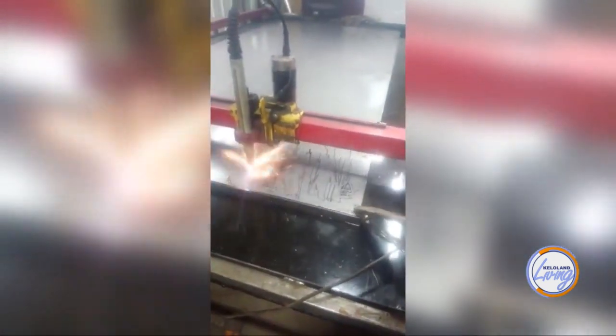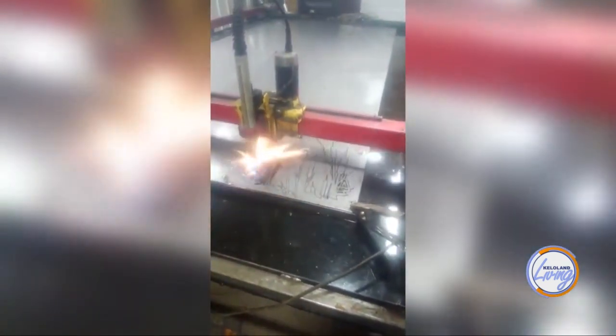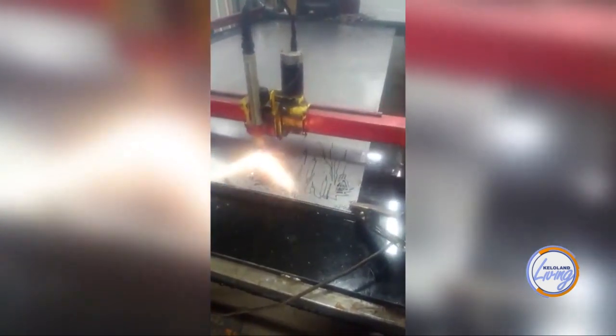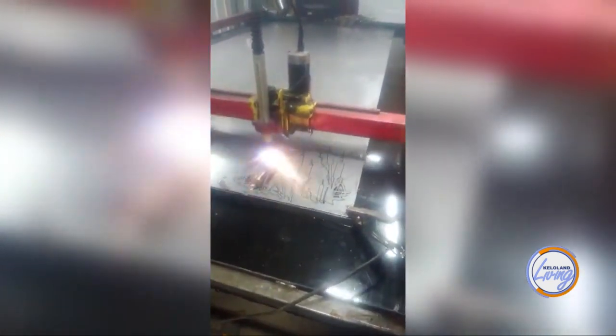Then it essentially goes on this axis on this flat sheet and cuts it out. That is actually cutting out the piece that we have here, that is not painted or colored or textured at all. It just goes through, cuts it out, and then we pull it off of the piece itself.